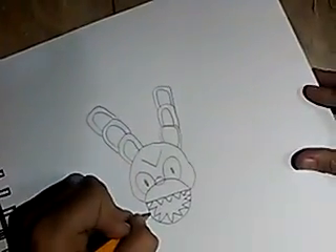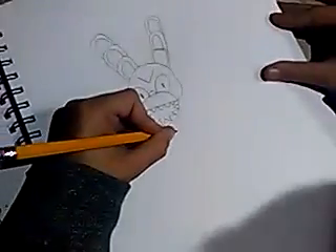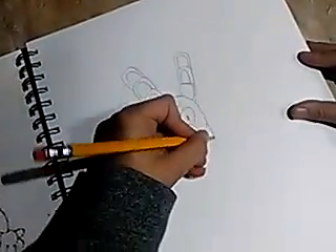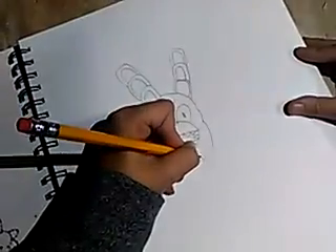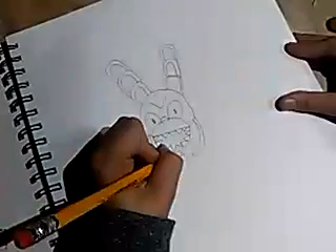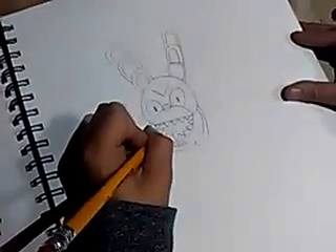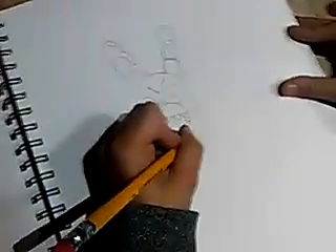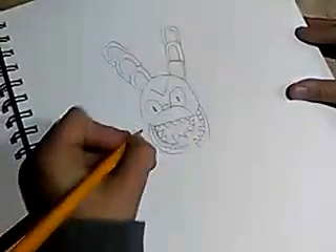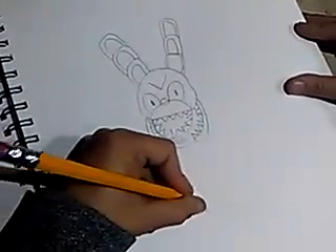You have to draw the body — I mean the jaw. The second jaw. Of course the teeth have to go on here. And then draw the body. Make sure it's big.